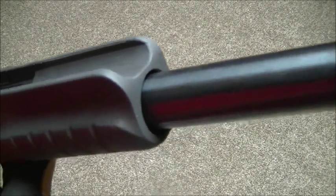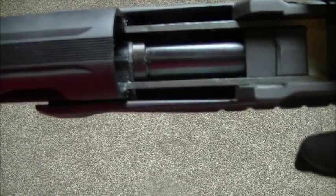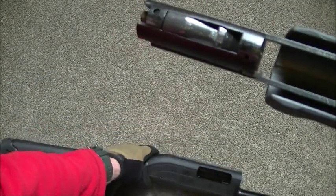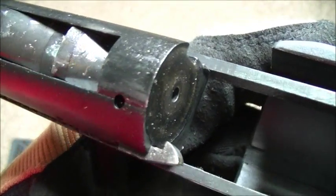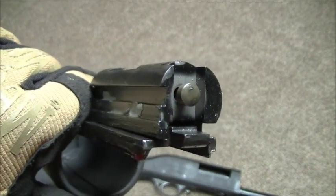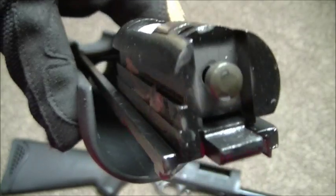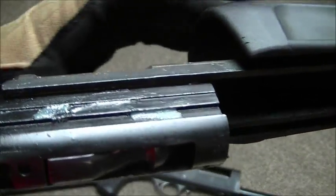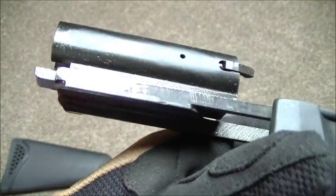There's the end of the magazine. Nice chunky steel rails for the pump to run on, and you literally just slide everything out to get your bolt and ejector — dead easy to get at, clean, and maintain. It's good to see nice chunky rails on a pump action especially, so no matter how hard you slam this gun when actuating the pump, you haven't got to worry about anything failing.